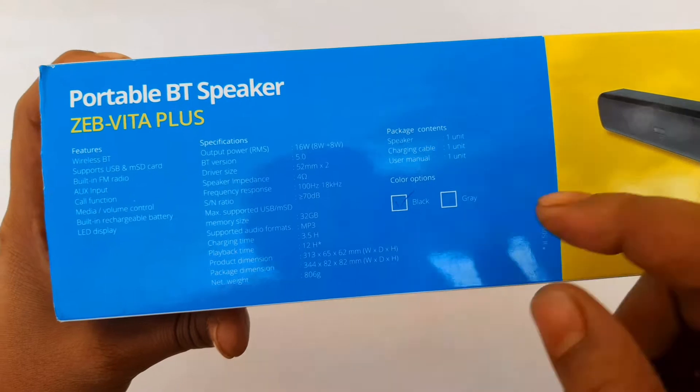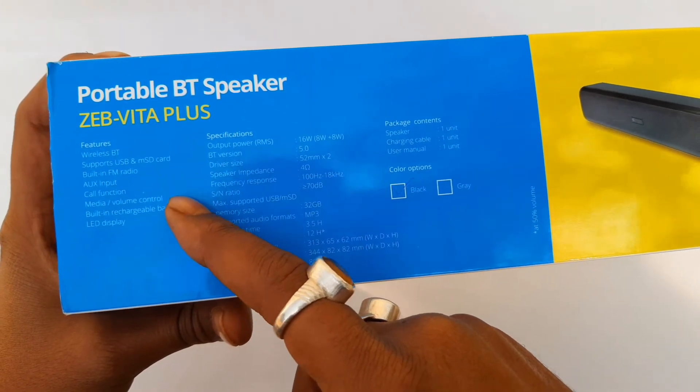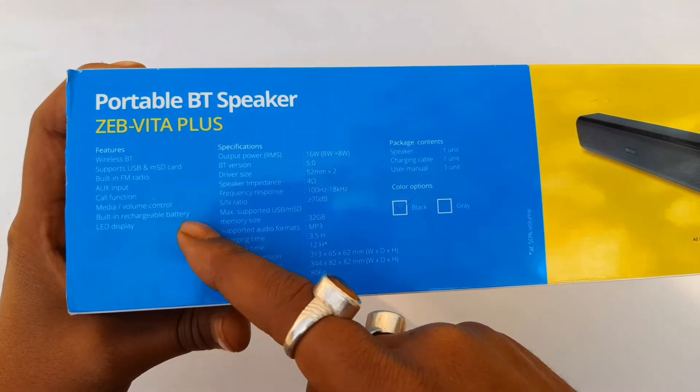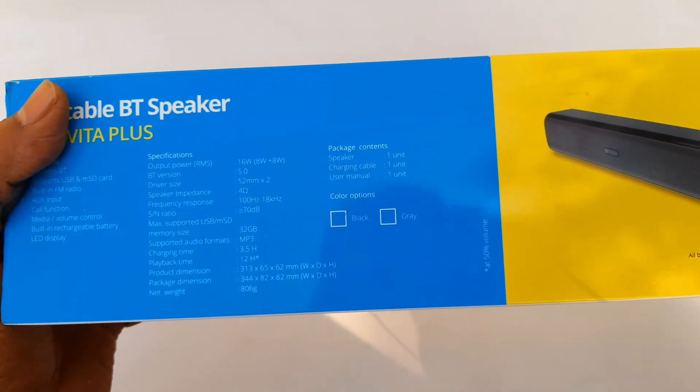The features are: wireless Bluetooth, support for USB and microSD card, built-in FM radio, AUX input, call function, media volume control, built-in rechargeable battery, and LED display. These are the specific specifications of the speaker.